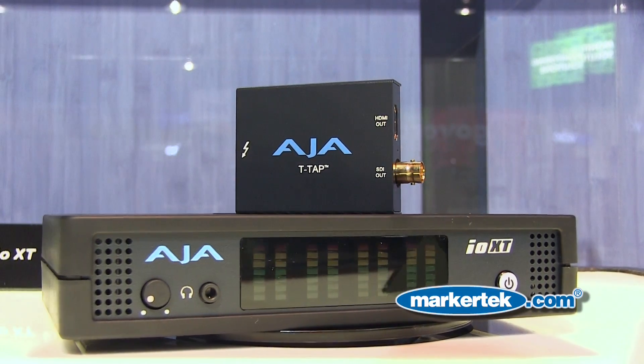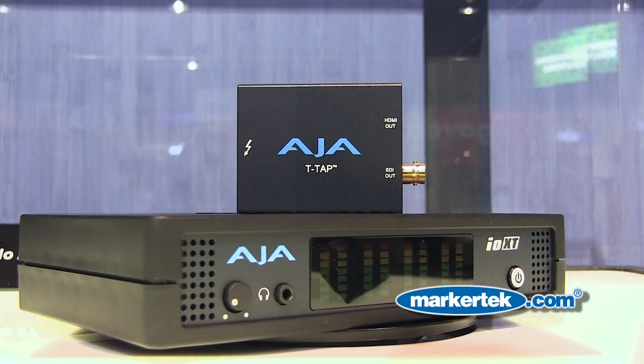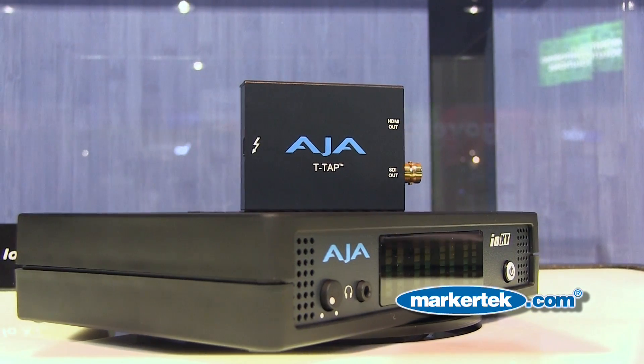The first is called T-Tap. It's a Thunderbolt-based output device, basically taking video out through a Thunderbolt connection straight to HD-SDI and HDMI outputs simultaneously. So it's a very small, very light, very portable device — you can fit it in your pocket.